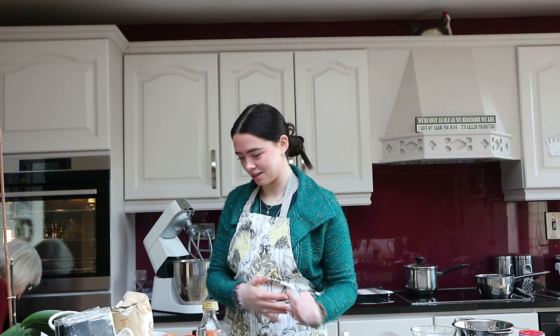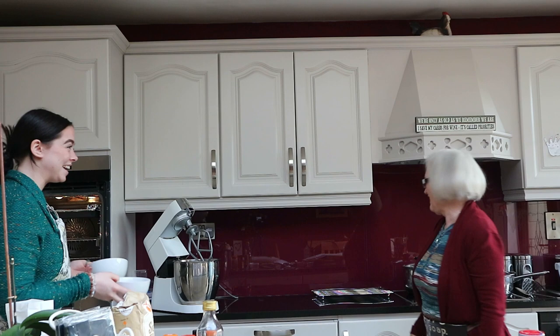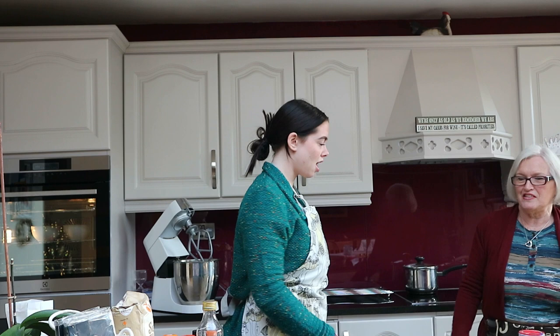Each bowl goes into the oven. Watch your hand — I'll pull the tray out. Leave them there for about 20 minutes. The sugar melts, then you mix them together and the jam is made — get rid of all the pips and it's done. That's insane!